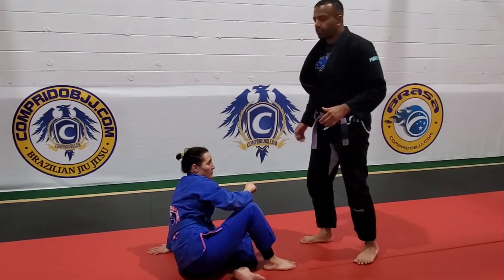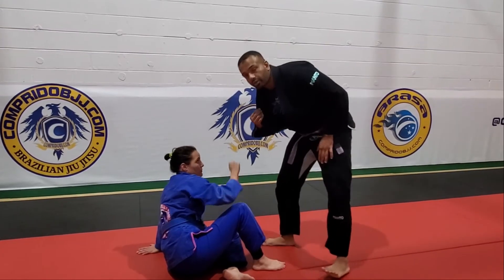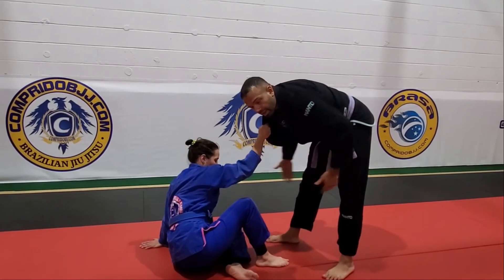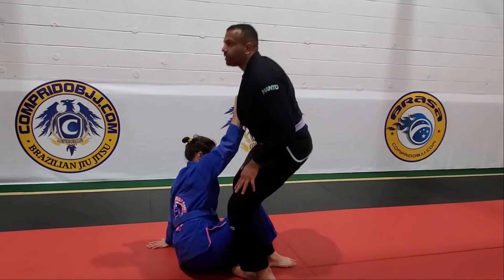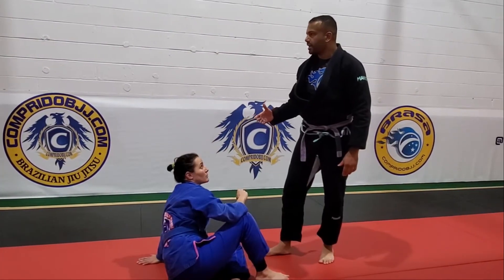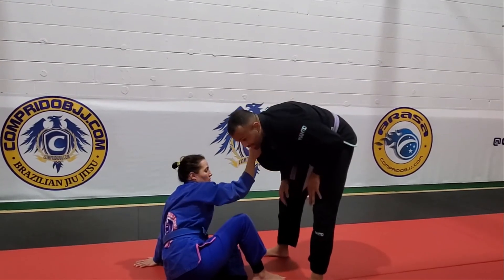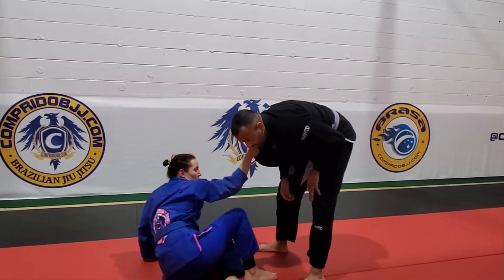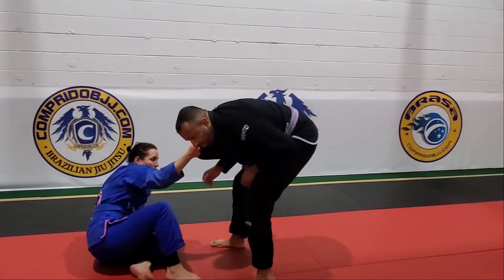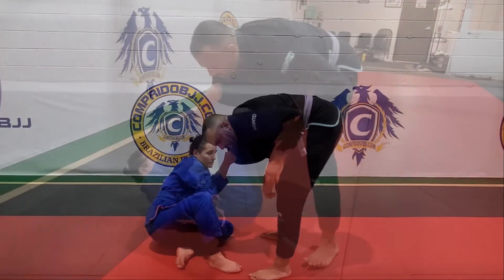The closer we get with our hips and our lower body — because she has control of the upper body but we have our lower body free — we bring our lower body in to break the grip. If we were flip-flopped and she wants to keep me down, she's going to want to stay away and ultimately put something in the way, like hooks.